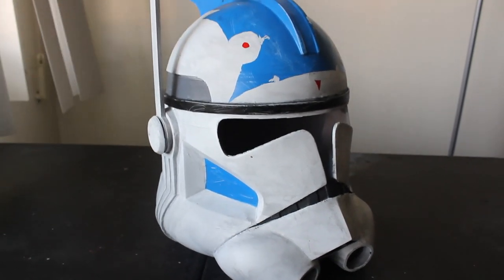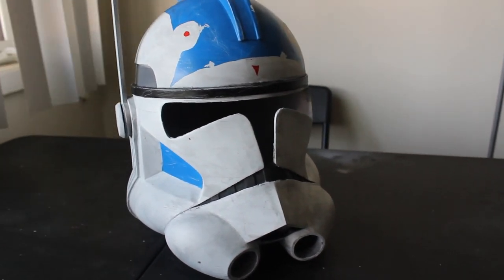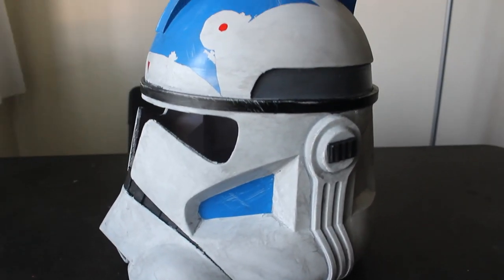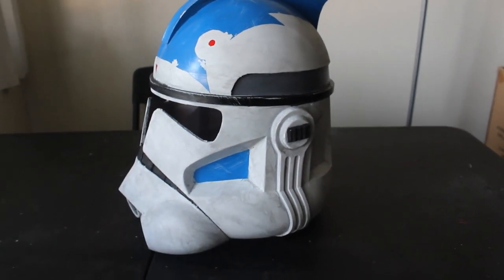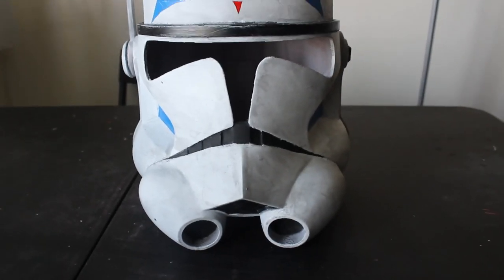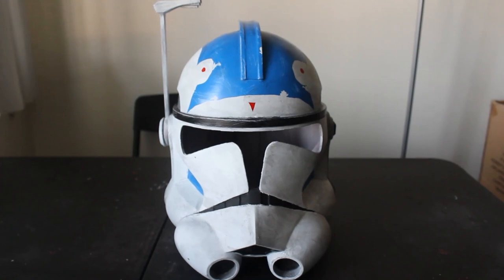Hello to you newcomers and welcome back my lovely subscribers. This is Big Baby Props and I'm the Big Baby. Today I've got another helmet tutorial for you guys. In this episode we'll be doing the ARC Trooper CT5555, better known as Fives. Fives is a prominent character in the animated Clone Wars TV show. We followed his story from Cadet to Grunt to ARC Trooper over the course of the series. With that being said, let's do this character the proper honor and make a beautiful helmet in his name.